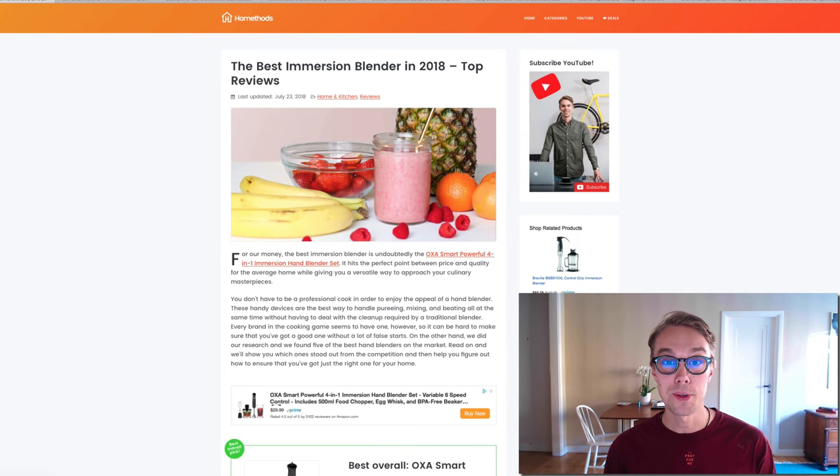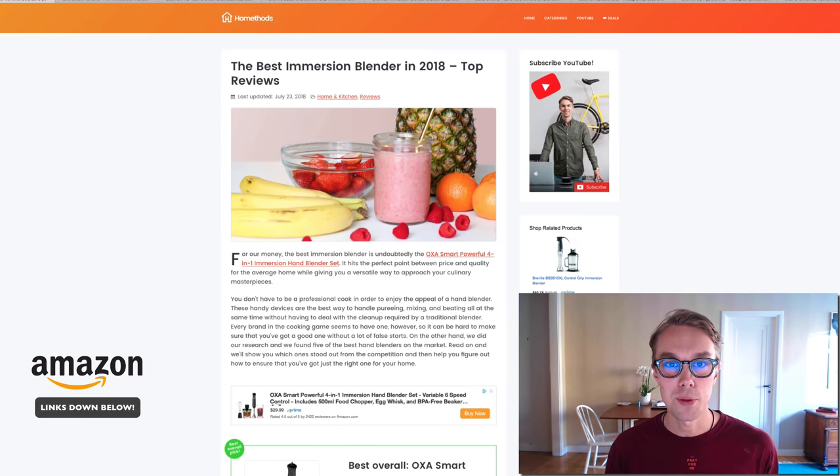What's up, Max here from Home Methods. In this video I will review the best immersion blenders in 2018. You can find all of the product links down below, so check them out. Make sure to like and subscribe.